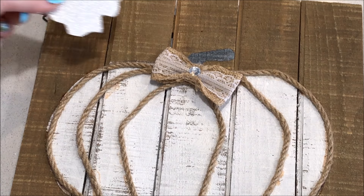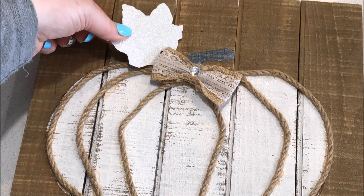After tracing a craft leaf onto some glitter paper, I placed this onto the pumpkin.